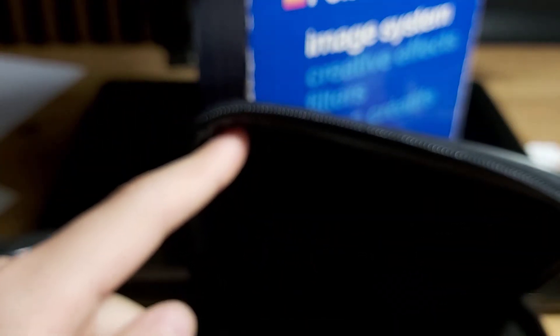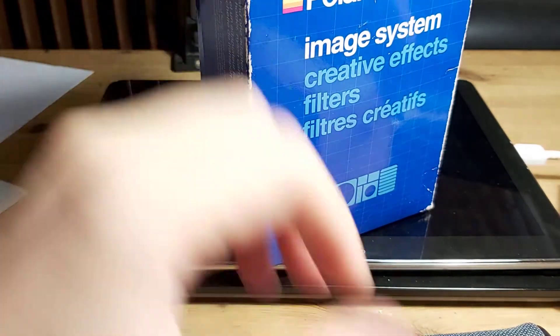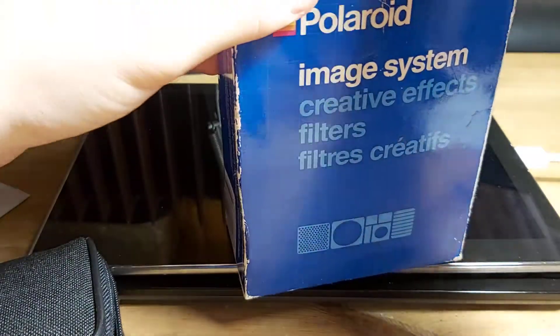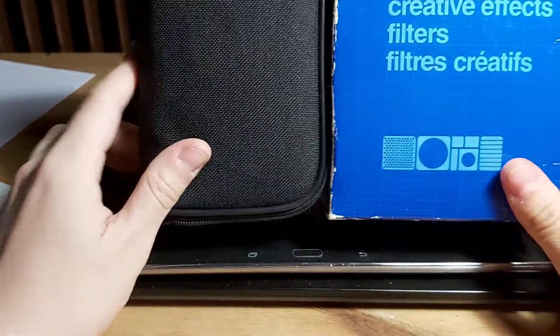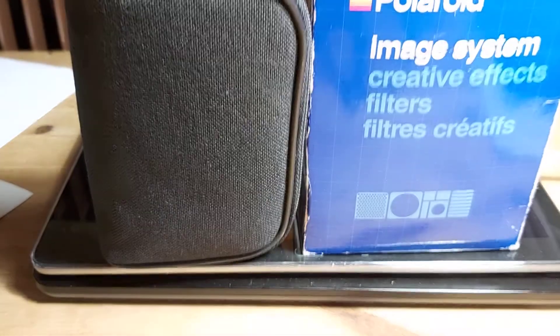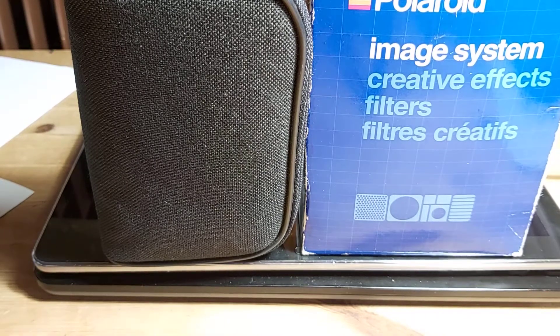These effects are quite fun to use, and I would really enjoy them on the Polaroid SX-70. I saw a video where someone ordered a custom-built adapter for the SX-70 or SLR 680. These filters are great if you love to experiment — if that's you, buy one of these. Thanks for watching!